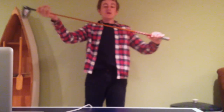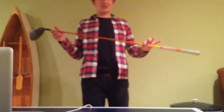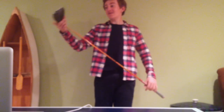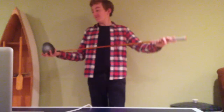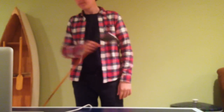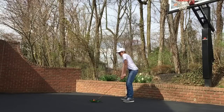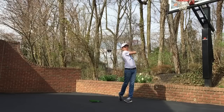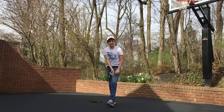Also the Callaway X Hot driver — just got a new shaft in this. Aldila NVS regular shaft, 65 grams. 10 and a half degrees, multi-compound gray and red grip. I've also gained about 20 to 30 yards since last season, so that's pretty good. I used to have a light flex on this as well because my swing speed wasn't as fast, but I'll probably find myself changing this up too at some point because my swing speed is going up.